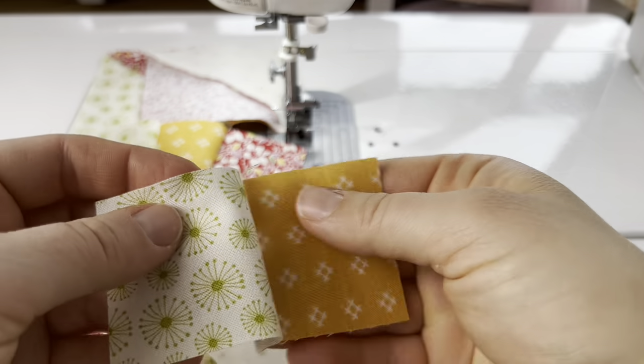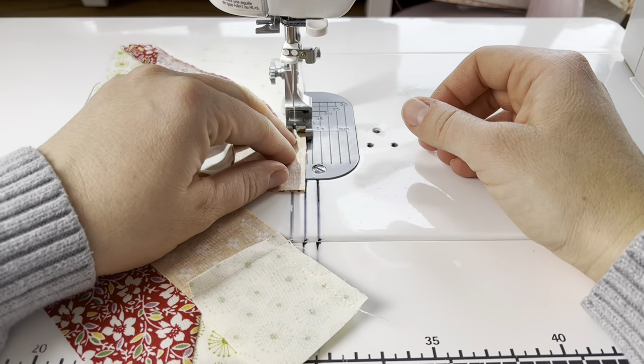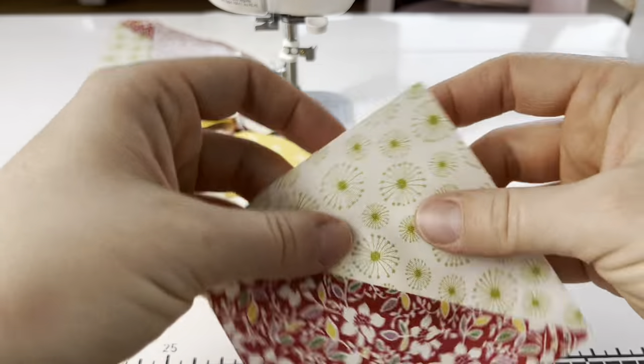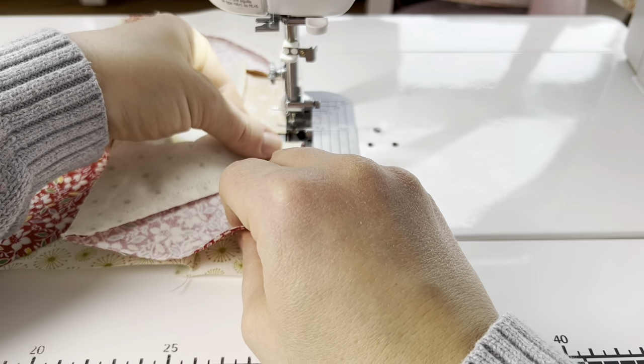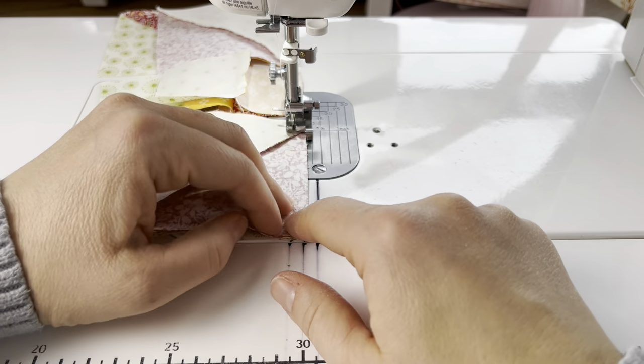The next thing we do is match the remaining elongated two-patch onto the red square and sew those together. Then we'll do the last half square triangle — the orientation for that one is this way. Refer to the pattern as you're making this so your half square triangles are placed in the correct manner.